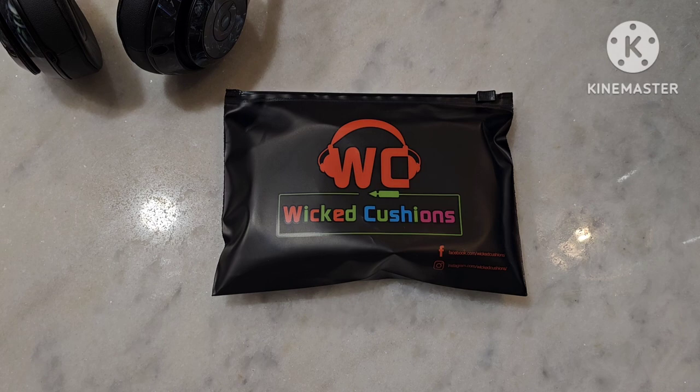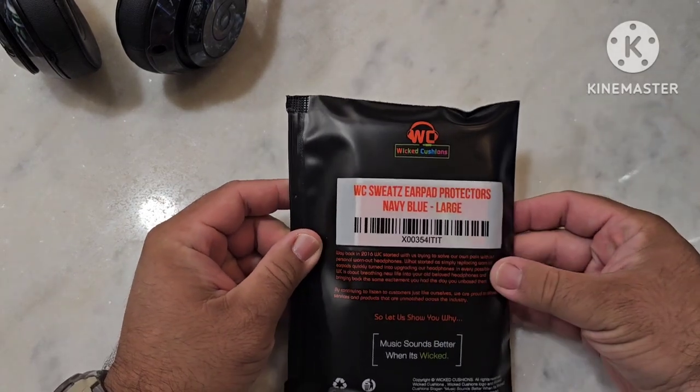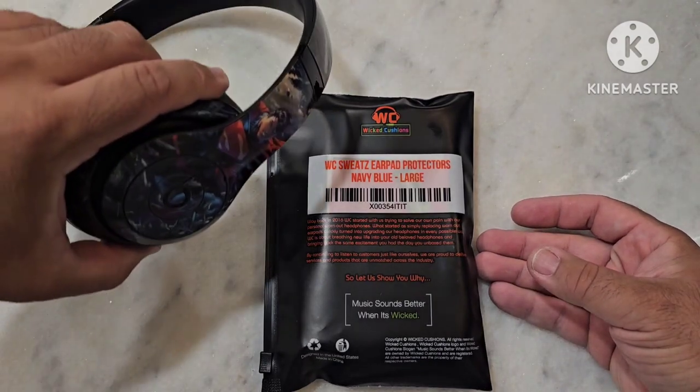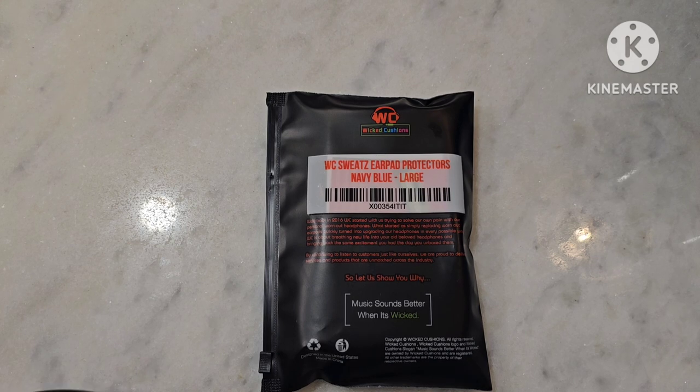These are the Wicked Cushion silicone covers, the sweat covers, or as they call them, the WC Sweaties earpad protectors in navy blue, to match the Superman aesthetic on mine, to try them out for her. Funny enough, wound up getting hers, testing them out — they work fantastic. She loves them.